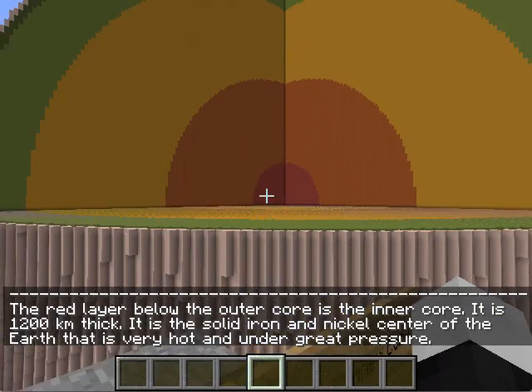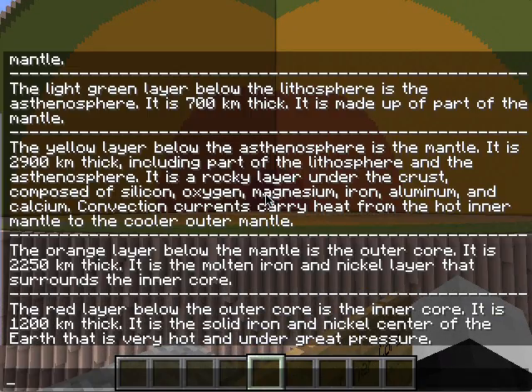The red layer below the outer core is the inner core. It is 1,200 kilometers thick. It is the solid iron and nickel center of the Earth that is very hot and under great pressure.